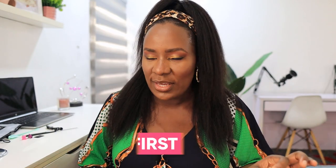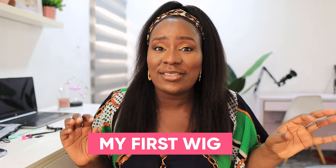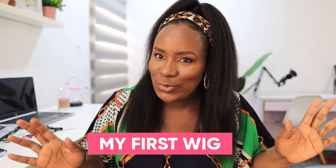Hey guys, welcome back to my channel! Today I'm going to be showing you how I style this beautiful hair. This hair is so cute, so beautiful, so soft, so luscious, and it actually looks like my hair. This hair is from My First Wig, and they are having their anniversary sale from the 20th of July, so please go and grab your own — get your coins ready! This is their kinky straight texture and it actually looks like my hair.